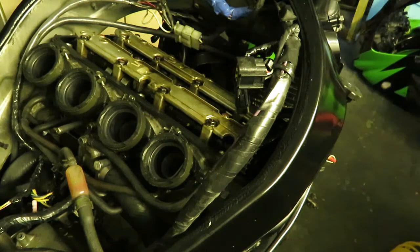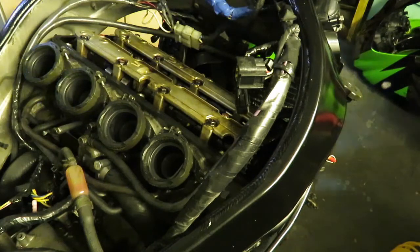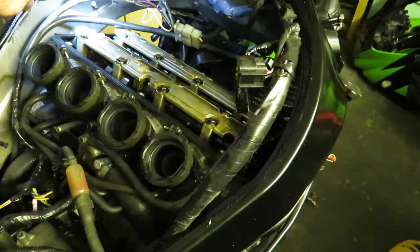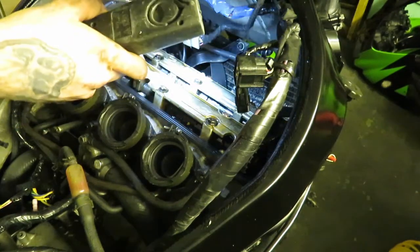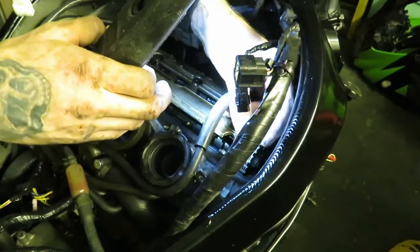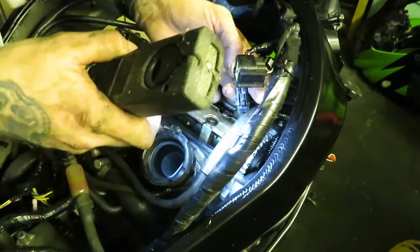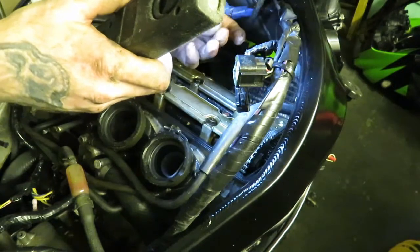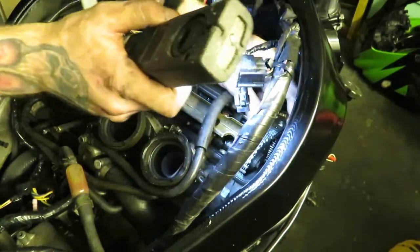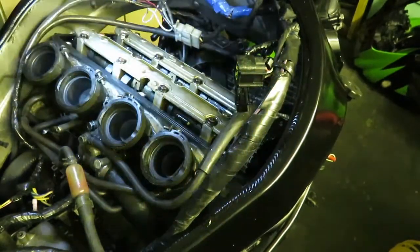I bought all these valve shims for this engine. They weren't cheap either. There's nothing horrible in there — I've just serviced it so the oil's quite clean anyway. I'm just looking for any debris. I'll check the cam chain — nice and tight. There's a bit of metal on that chain but I can't see anything concerning — no debris in there.